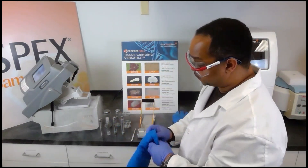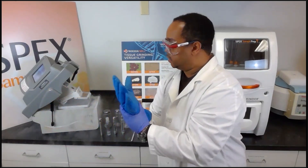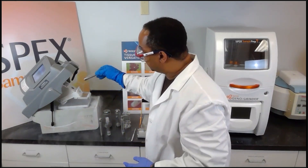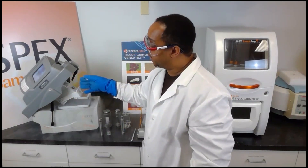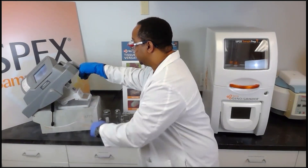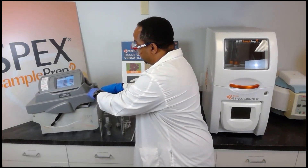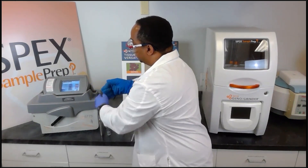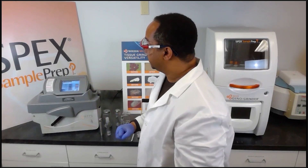We're going to load the sample, so we place our cryogenic gloves on. We take the vial and place it inside the grinding chamber, which contains the electromagnetic coils that drive the impactor back and forth. We simply close the lid slowly to avoid any splashing of liquid nitrogen, then hook and latch.